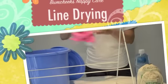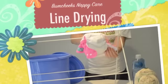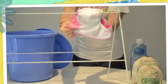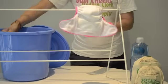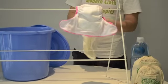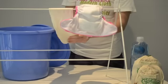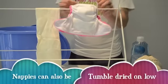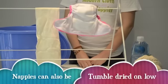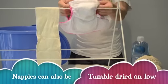Once your nappies have been washed, hang them on the line white side up. You can snap the sides together if it's a windy day. We don't recommend using pegs as it may crisp the fabric. Your boosters can also be hung over the line and snapped together, so you shouldn't need to use any pegs. Leave them out on the clothesline for most of the day in direct sunlight. The sunlight should bleach any marks or stains that you have on the insides of your nappies.